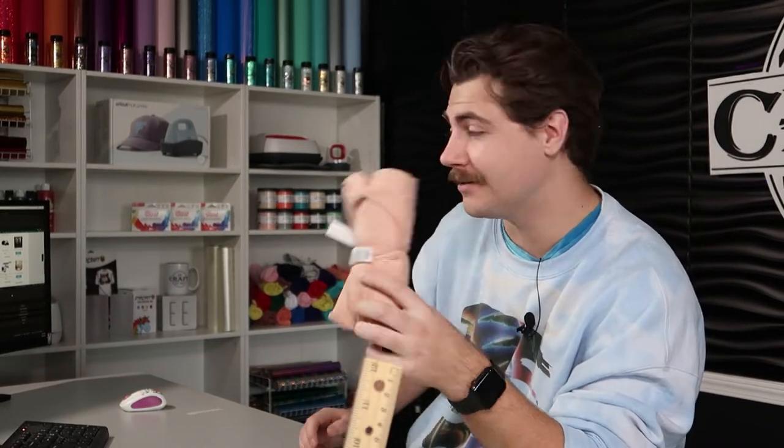Hi everyone. I'm Hagen with MyCraftSource, and today I'll be showing you how to use full-color transfers to make a t-shirt of your choosing. What you're going to need is a shirt of your choosing, your custom full-color transfer, MyCraftSource.com, and a heat press — and that's pretty much it.